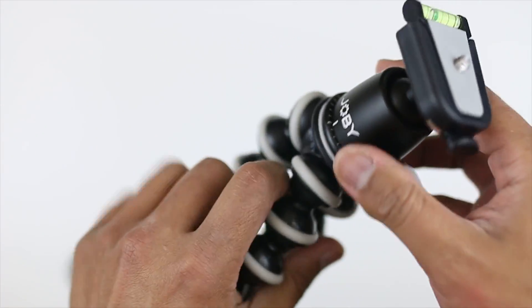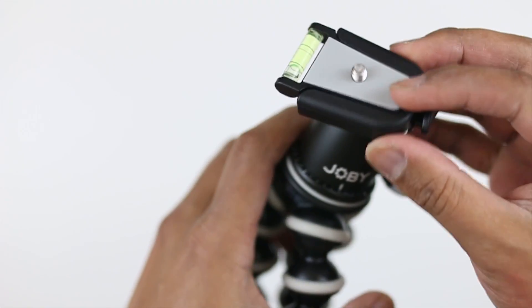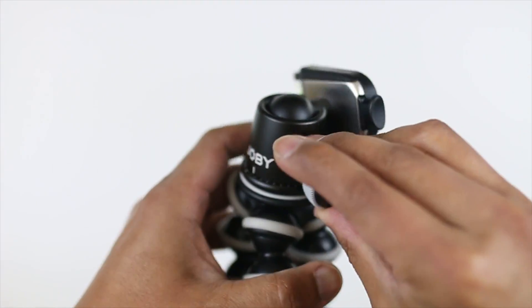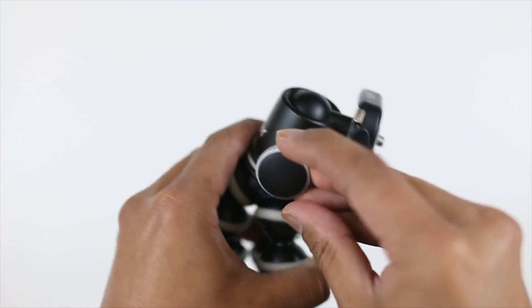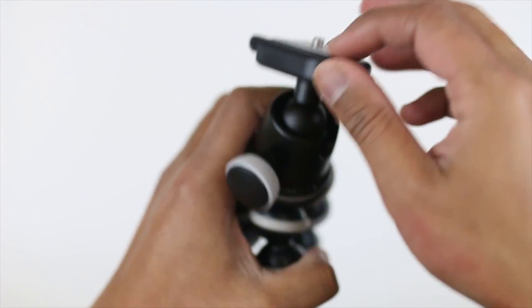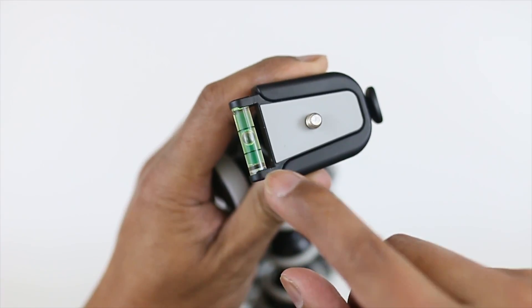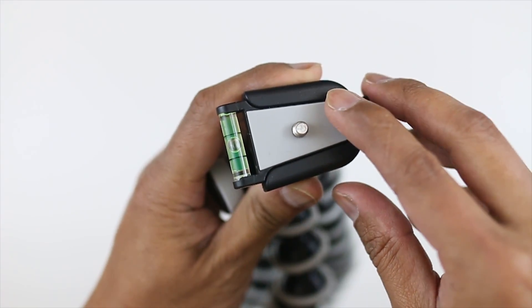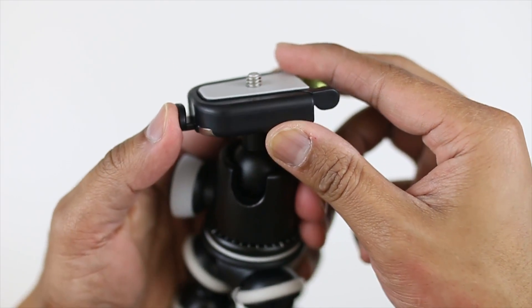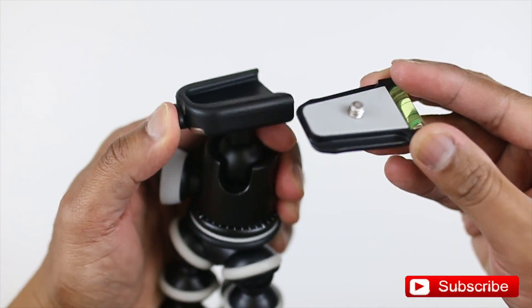So right here this is the tripod itself. The tripod head swivels left and right 360 degrees, and on the top as well it can be moved 360 degrees. You've got this tool over here to balance your tripod. On the top here you can actually remove this plate by pressing this button and that piece will come out.